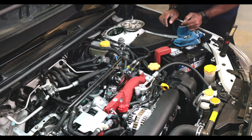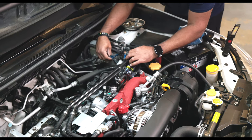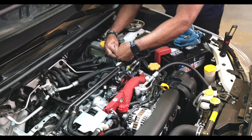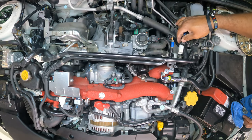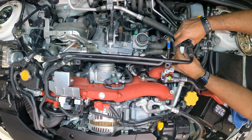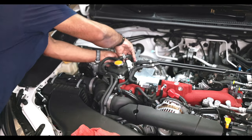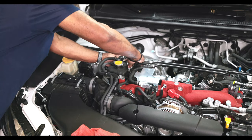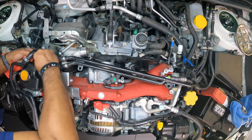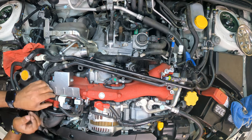Now we need to find one of four PCV connectors — one marked with the blue tape. You look like the PCV connector with the blue tape. Hey, you're the PCV connector with the blue tape. And hello — you on the passenger side. I'm on the other side. Got you. And probably you.